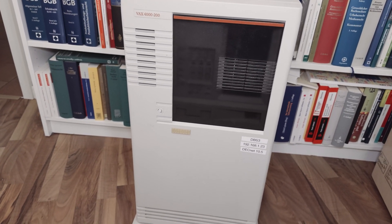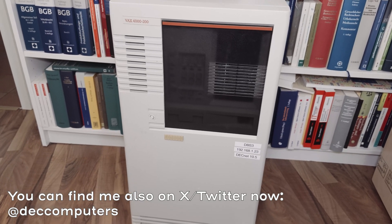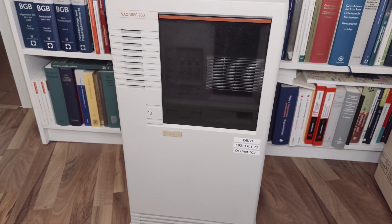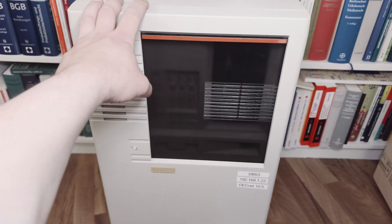Hello viewers, welcome back to another episode. In this episode I want to show you the last machine of my collection which I haven't shown you in detail, and this is the VEX 4200.